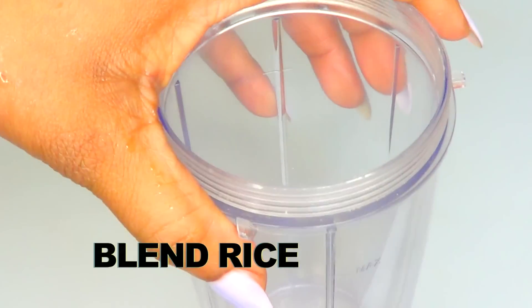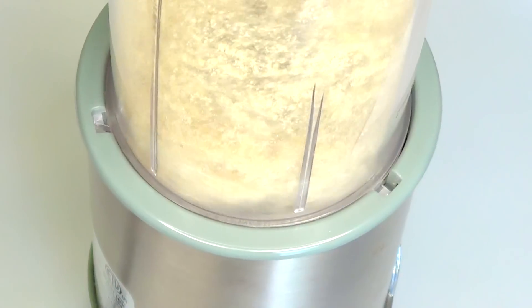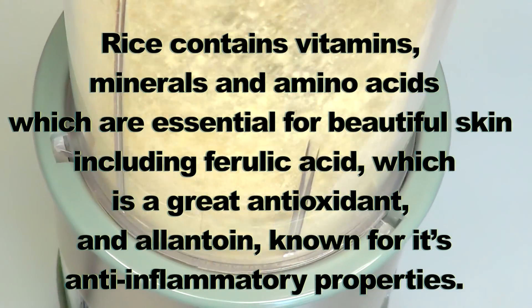The first thing I'm going to do is prepare the rice by blending. I'm going to blend about three tablespoons of rice. Rice contains vitamins, minerals, and amino acids which are essential for beautiful skin,